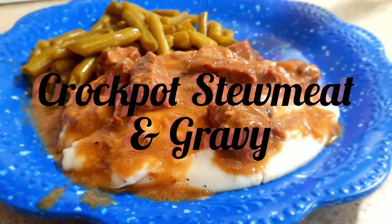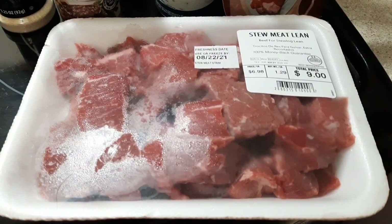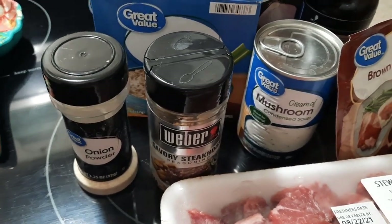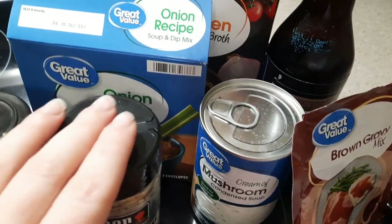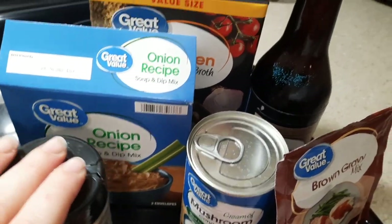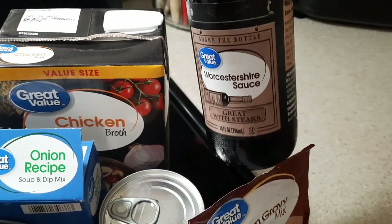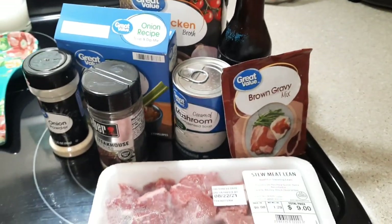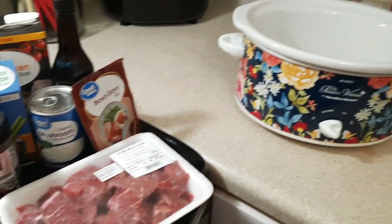To kick off this week, we're making a comfort meal that I absolutely enjoy — one of my favorite crock pot meals. All you need is some stew meat or stew beef, onion powder, garlic powder, Weber Steakhouse seasoning, a packet of onion soup mix, a can of cream of chicken, some chicken broth, Worcestershire sauce, and a packet of brown gravy. We're just going to throw all these ingredients in the crock pot — it's a dump-and-go dinner.